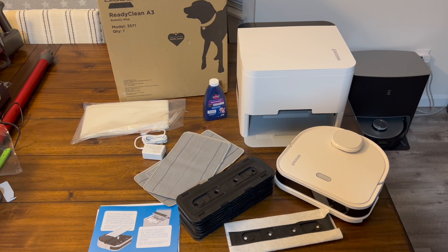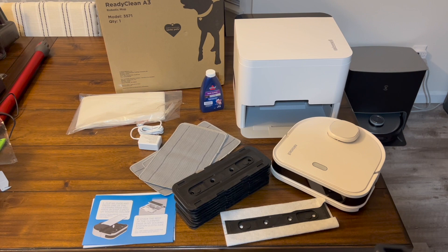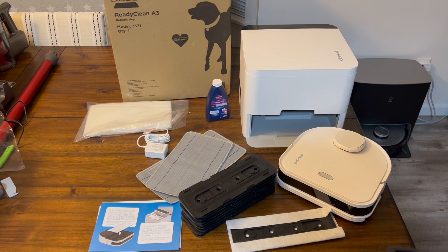This is currently $499 at Bissell and it's going to be a big competitor for the iRobot mopping robot. This video is just going to be an informational unboxing to show you exactly what you get, how it works, and then I will do a full review on this.